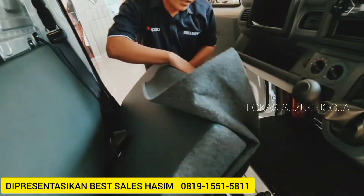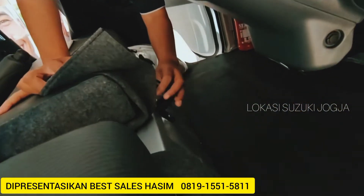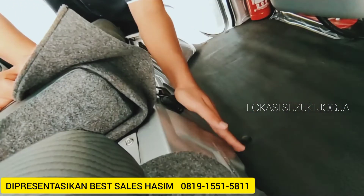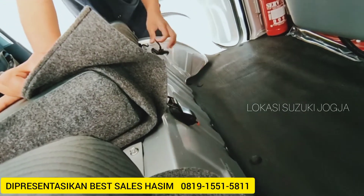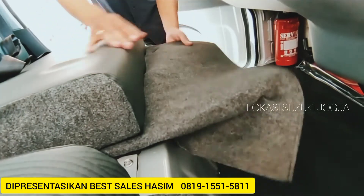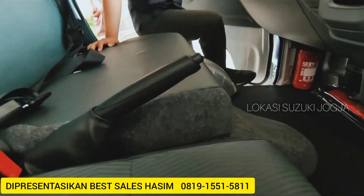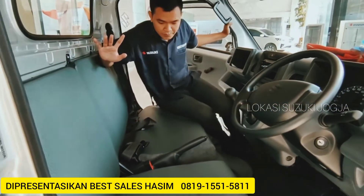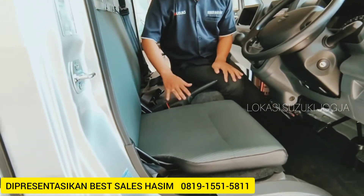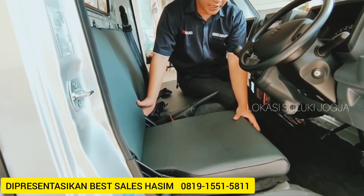Untuk kembaliannya cukup digini, sama. Kembalian dari sebelumnya, kuncinya cukup ditahan di sini. Yang satu juga sama, ditekan ke bawah. Ini tutupnya. Gimana untuk tuas dongkraknya dan kunci rodanya, untuk tempatnya juga simple. Ini posisinya di tempat penguncinya.